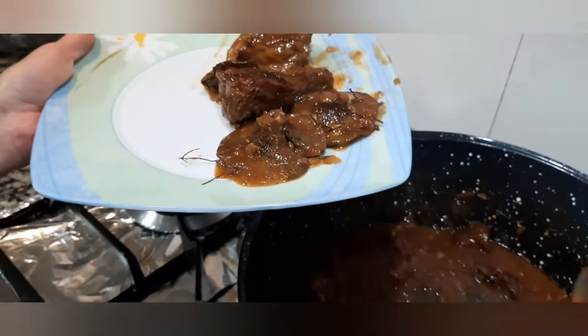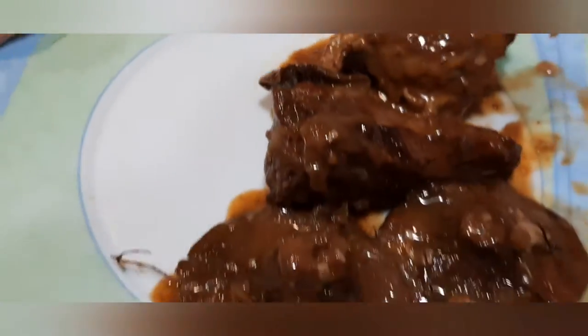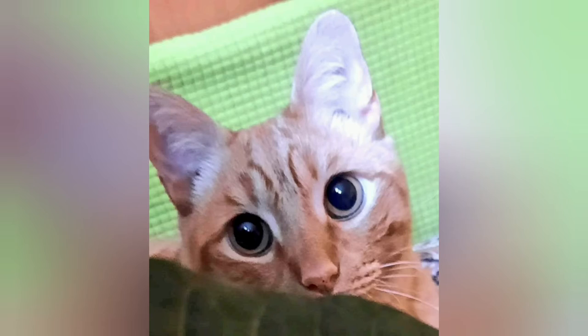Ya lo tenemos caliente compañeros, ahora lo emplatamos y ya servimos. ¡Gracias!